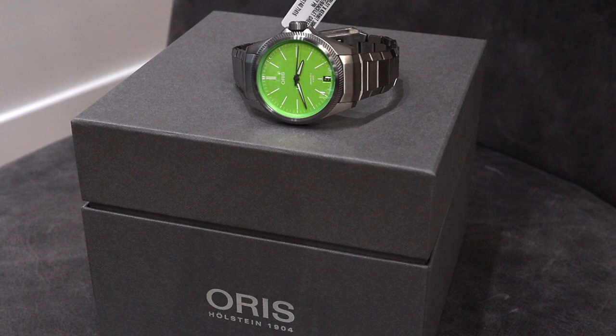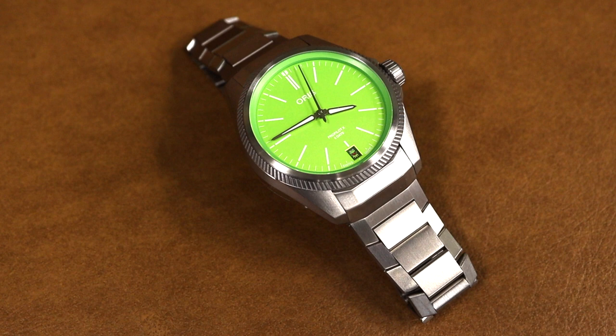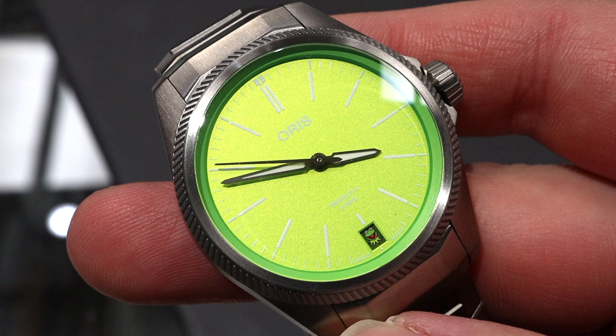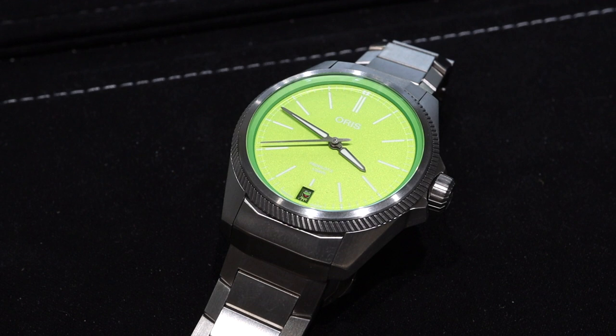One is the PPX that I have, which had that original Caliber 111 movement inside — the manual wind. They recently, within the past year or two, released it in a smaller 39mm size powered by the Caliber 400. This watch fits that mold, but takes a different turn by adding a very unique date wheel with Kermit the Frog. To say this was an unexpected addition from Oris would be a bit of an understatement, but what turned out to be the best part of it all was creating this magnificent green dial.